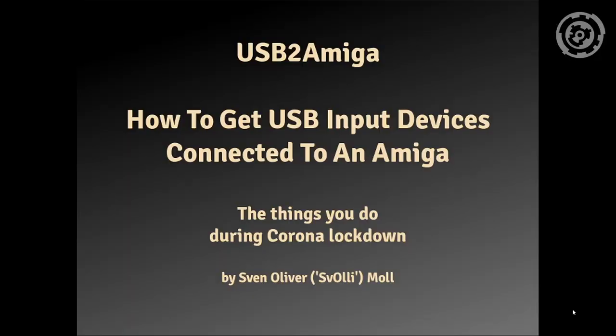Hello and welcome to USB to Amiga — a device that you can use to connect USB input devices to an Amiga.